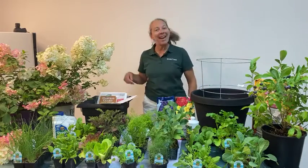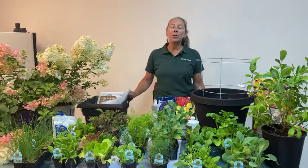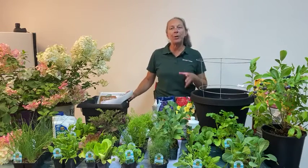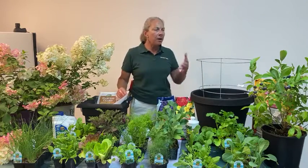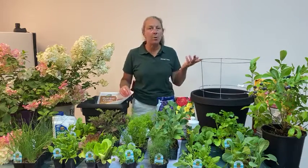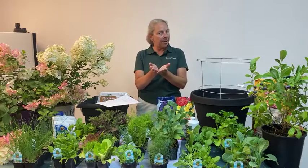Hey everyone, thanks for tuning in today. I'm Nicole Forbes with Dennis' 7Ds and today we're talking about fall and winter veggie gardening, as well as harvest tips and what's going on with your edible crops at this time of year. Here we are in the Portland, Oregon area. It is August 11th.